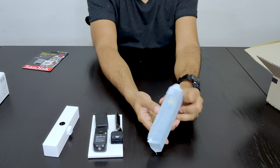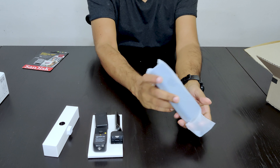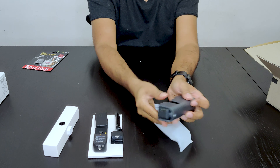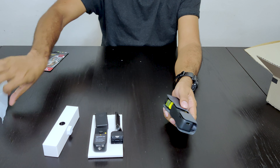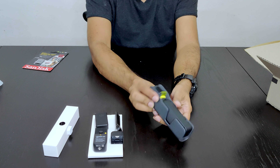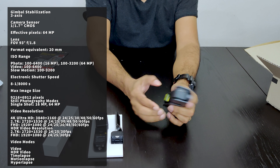So this is how it comes in the packing. This is its cover, as you can see — it's very well packed.